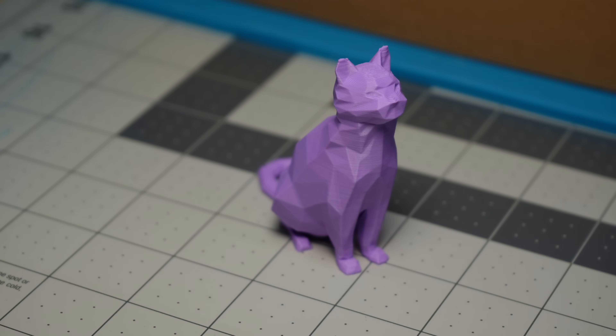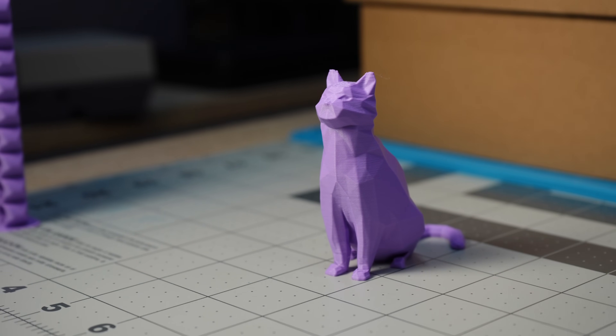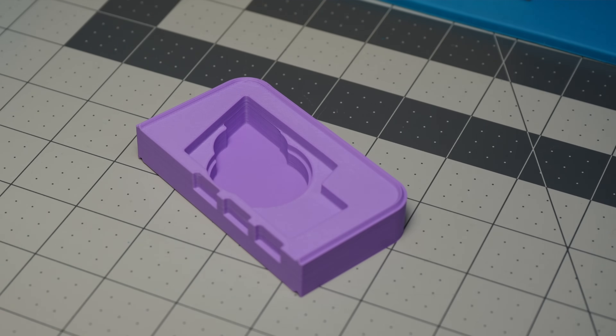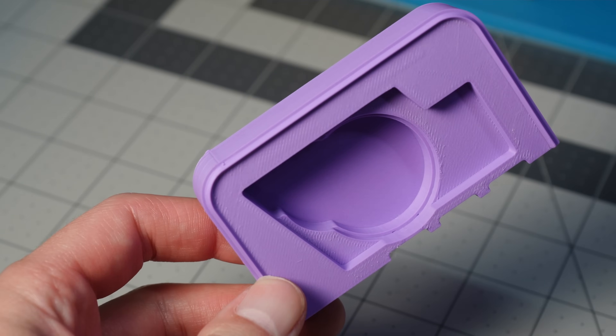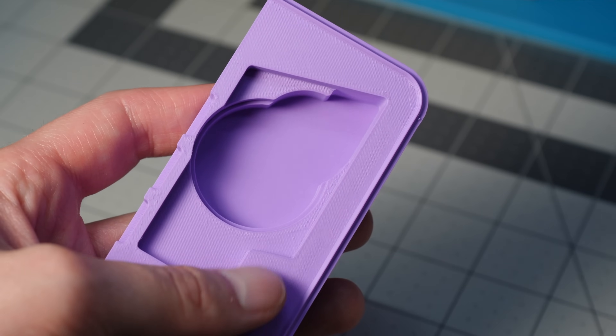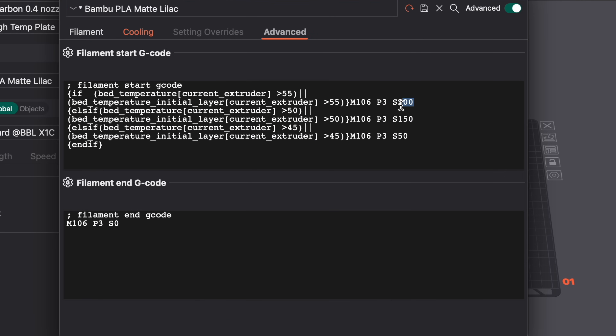I went ahead and ran some test prints with that profile we just created. I ran this low-poly cat — link in the description — because it's very angular and it shows off cornering ability. I think the corners look great, and I would be very happy with this as a print. I also ran this cutout of a print that I normally sell, so I'm very used to what it should look like. The top surfaces look great and the corners look good — overall I would be happy with this print as well. I should also mention that for these two prints, I turned off the aux fan, set the chamber fan to 0, and set the seam to rear — those are the only other settings that I changed.